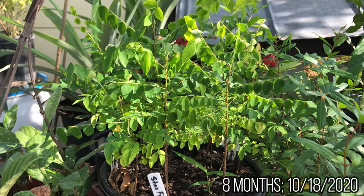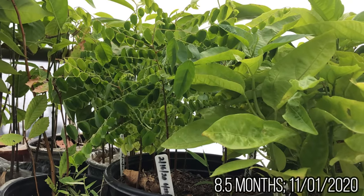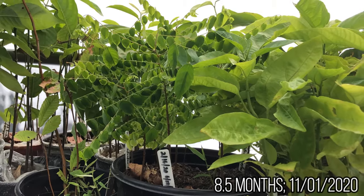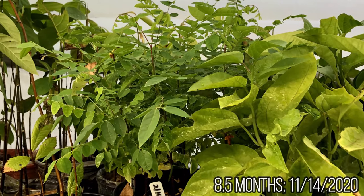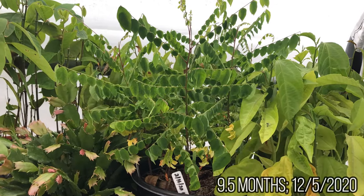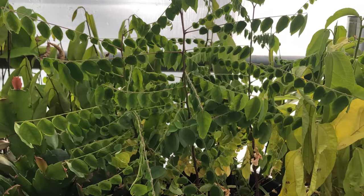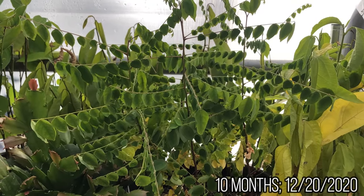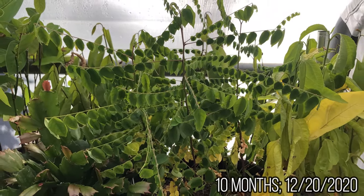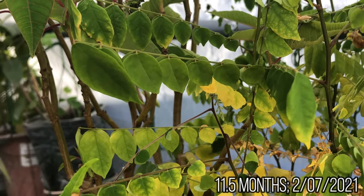The older trees will tolerate and prefer full sun. If you live in cold-prone areas, you must protect the young seedlings and trees from cold or freezing weather by growing them in a greenhouse, covering them, or bringing them inside on cold nights. Mature starfruits can handle brief periods of freezing temperatures, but the seedlings may get damaged after prolonged freeze exposure.